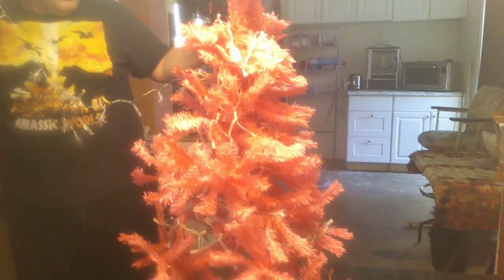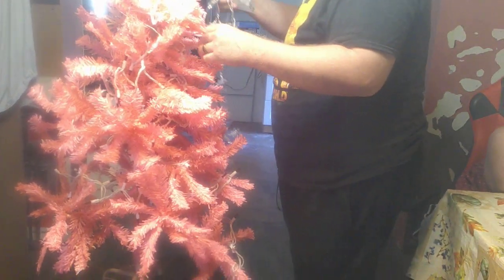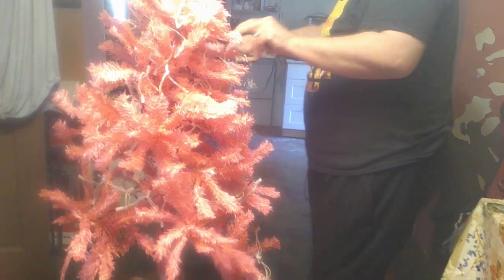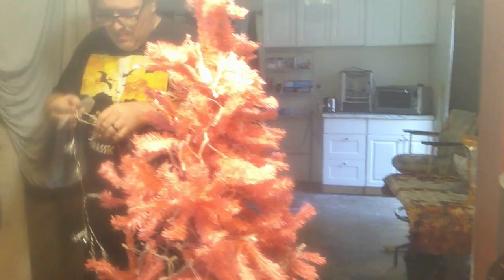That tree is going to have so many lights — it's just going to be blinding. It's going to be so pretty. Blinded by the light! We can just say this will be Joanie and Wren's tree.